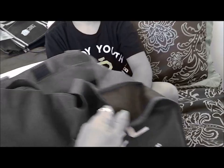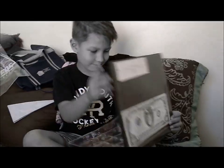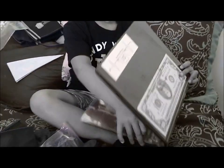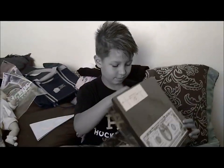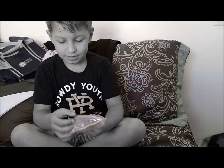Hey everybody, this is my nephew Kaden — say hi Kaden! He is getting one of the kids packs right here and we're gonna watch him open it. So that's a book that you can put coins in, you put your coins in there and then you can store your coins in there so you can look at them. Pretty cool. That's my sticker. Those are flips — I'll show you how to put coins in there.